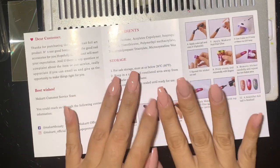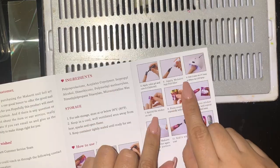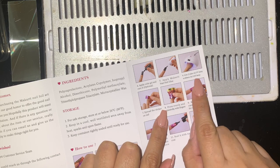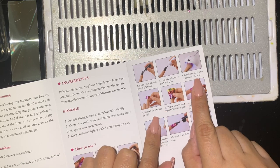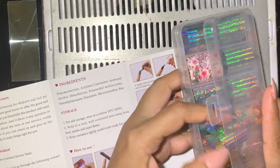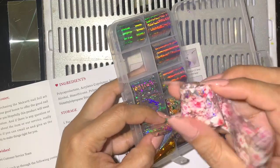So let's go ahead and see if it works. These are the instructions: apply Marac nail foil glue, wait two minutes, cure via UV light for 60 seconds or LED lamp for 60 seconds, then put the sticker on. This is the design I'm going to be using right here.